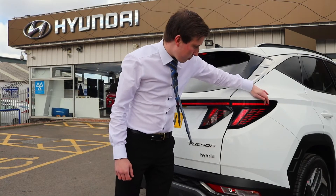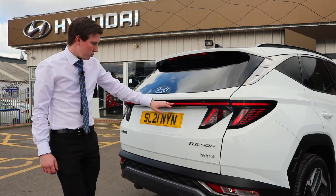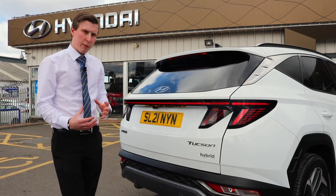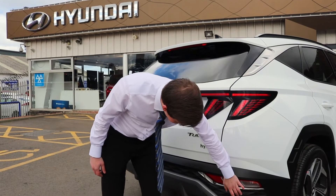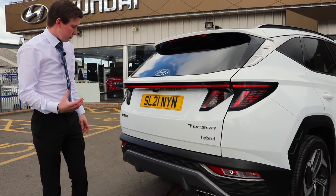Coming around the rear of the car, Hyundai has completely changed up the design on their rear LED light clusters. It features a wrap-around design that goes all the way across the back bumper, giving it a sportier, more elegant look. Even down on the rear bumper there's a lovely design detail that adds a little extra elegance to the new Tucson.